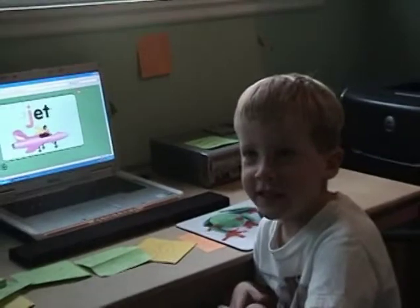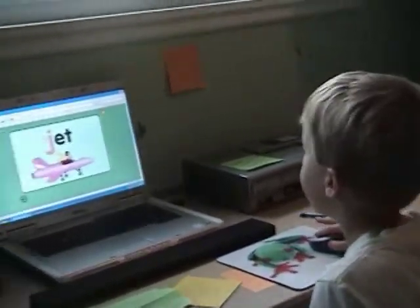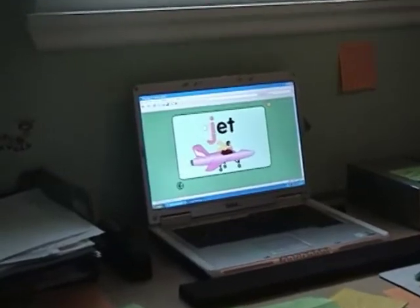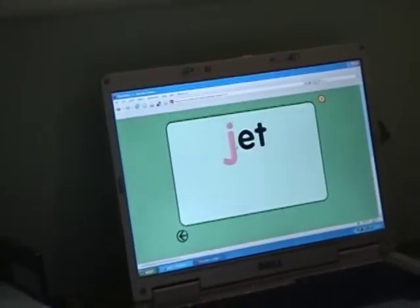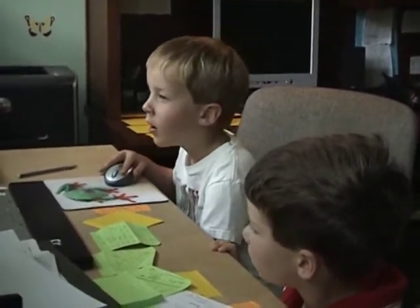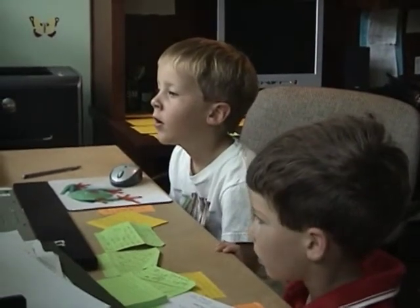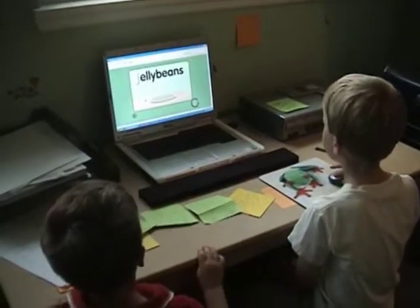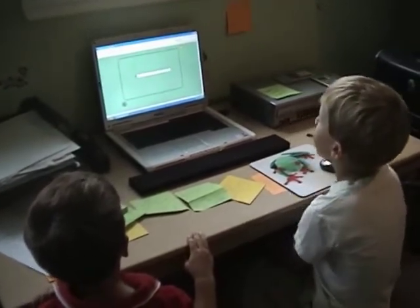I'm learning my ABCs. Show us. E-B-C-D-E-F-G-J. Could be only one more. J-Jelly beans.